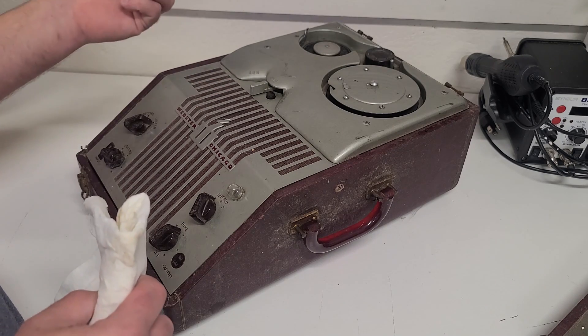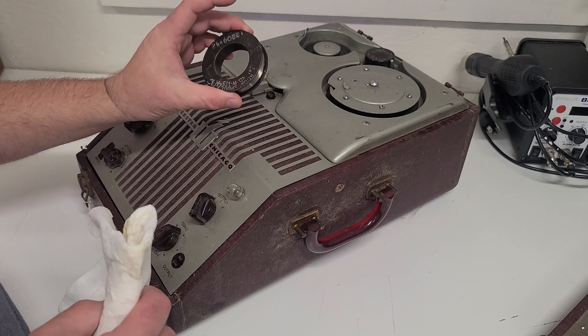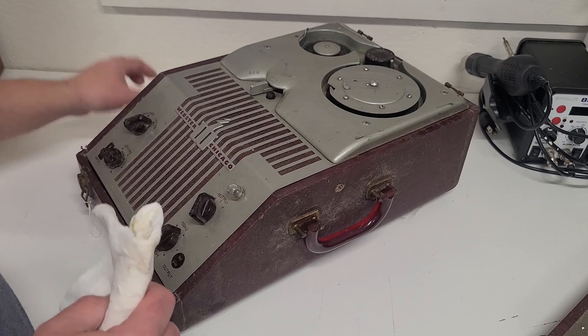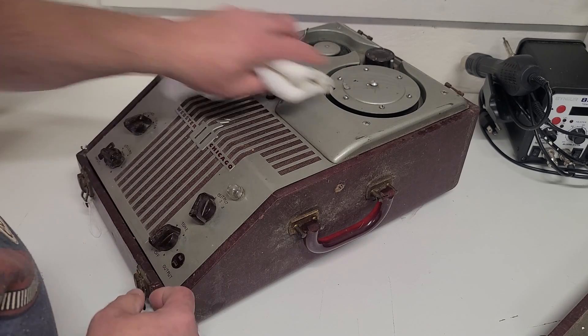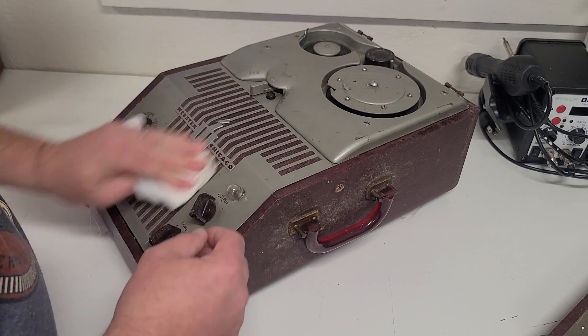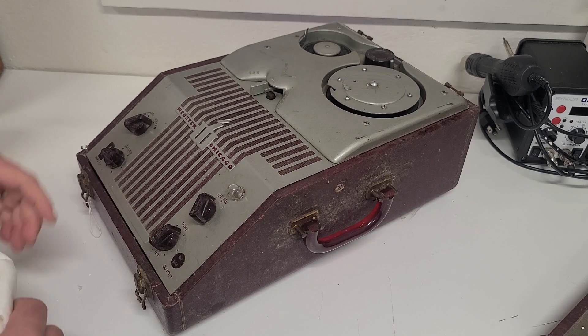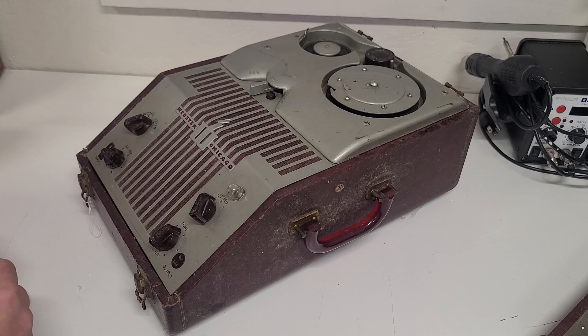We'll keep cleaning on this thing, see if we can get it spick and span. We'll see if we can take it apart, look inside and make sure everything looks good, then we'll plug it in and give it a test run.